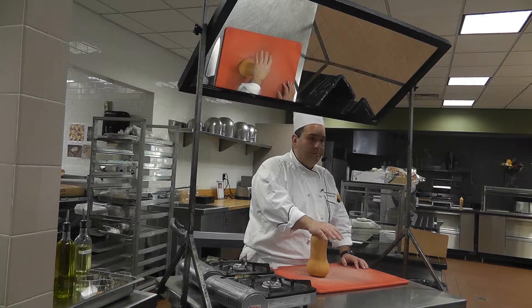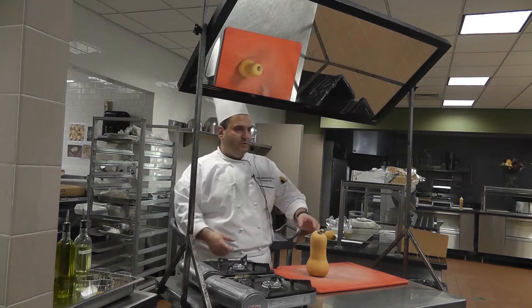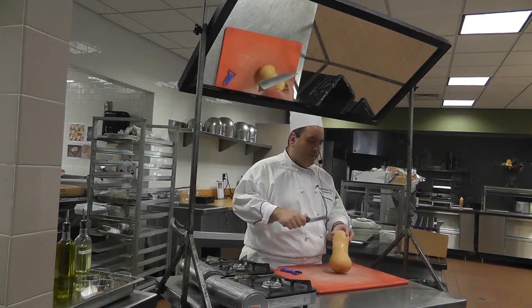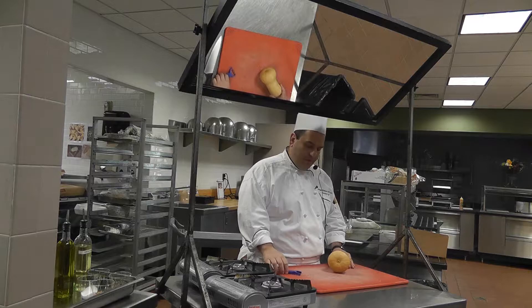It makes a great soup too. That's what they do with all these blenders — the first thing they do is make this soup. The easiest way to do it is you need a good peeler. You cannot peel it with just anything because it's too hard and you're gonna end up struggling.